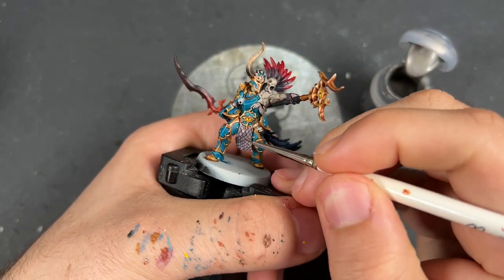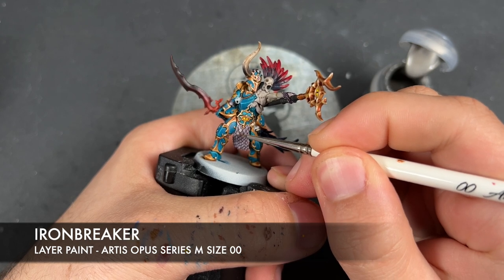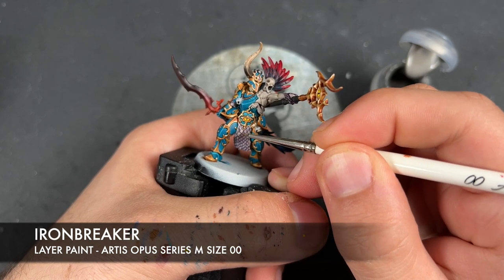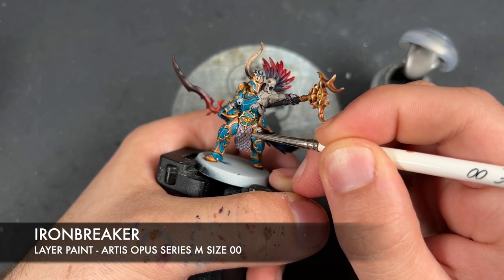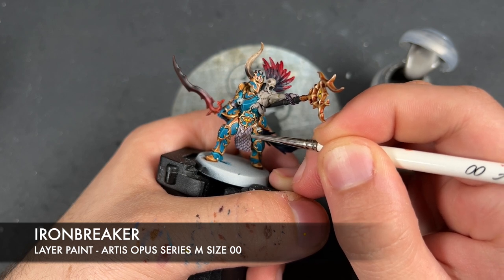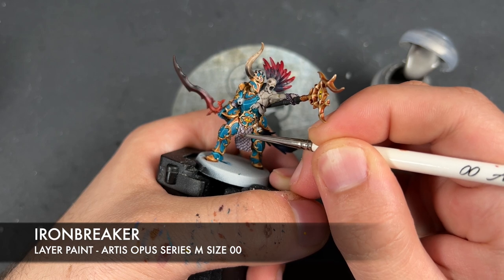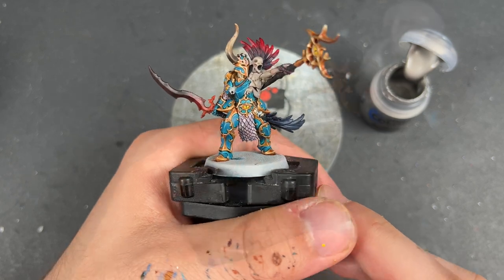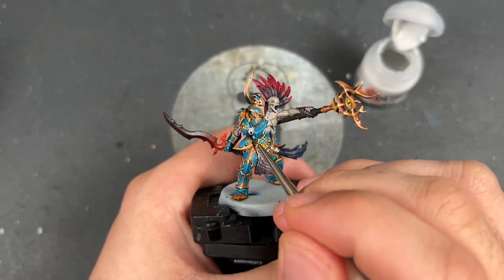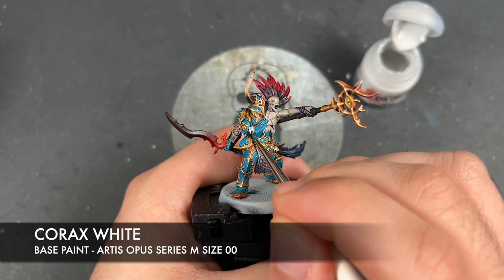With that done, we're going to take some Ironbreaker and use this to highlight our silver. Then we're going to take some Corax White and use this to highlight the bird skulls.